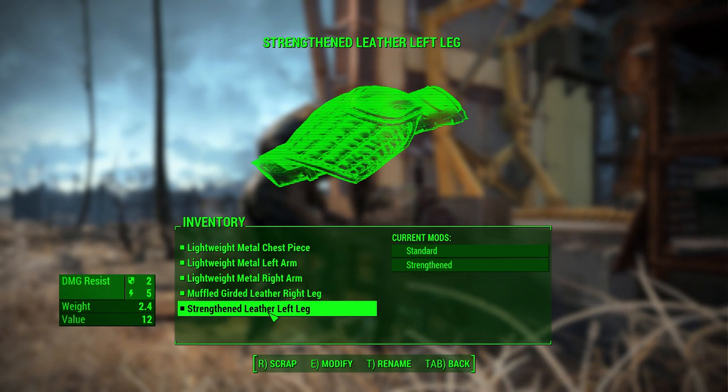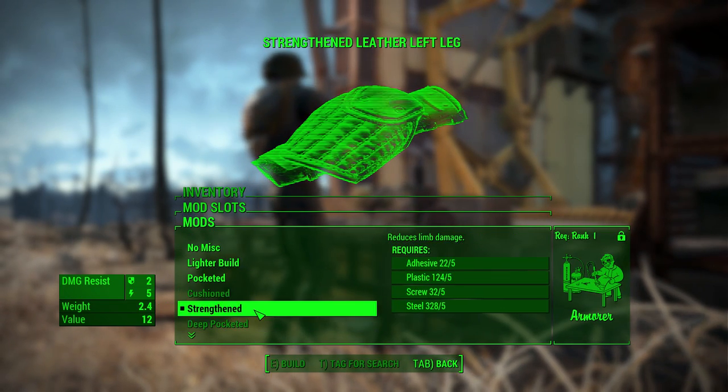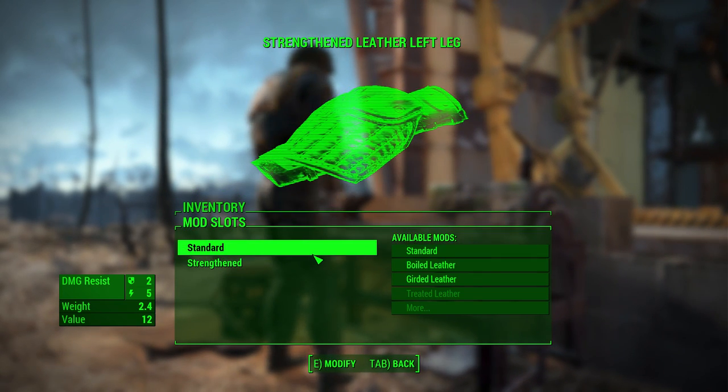Now let's go for the strengthened modification. Strengthened. I think I'd prefer to go with another girded. That's not bad.